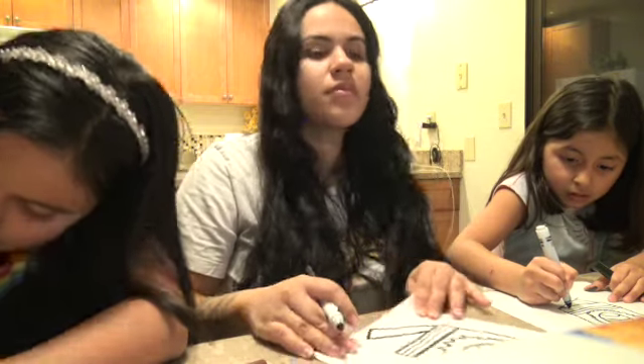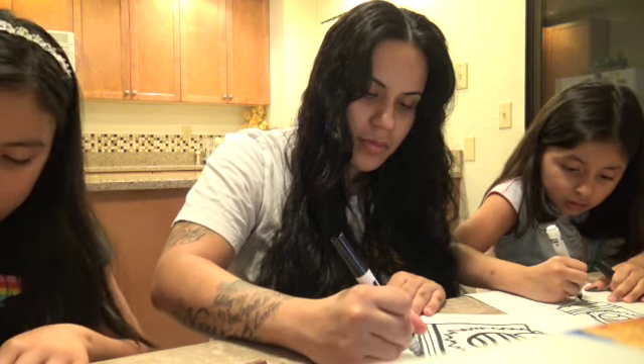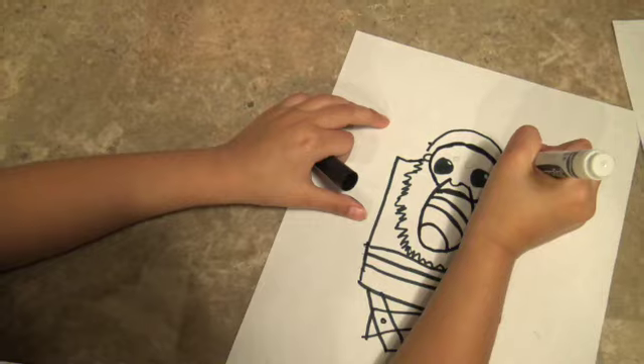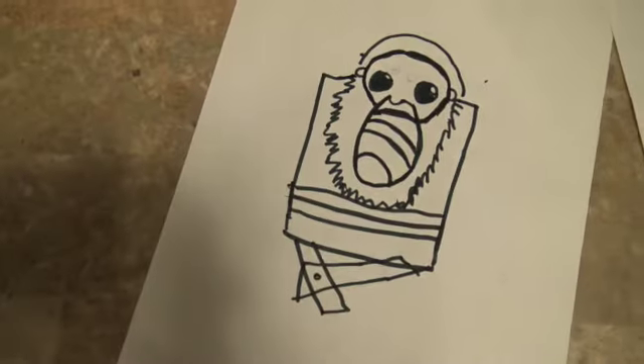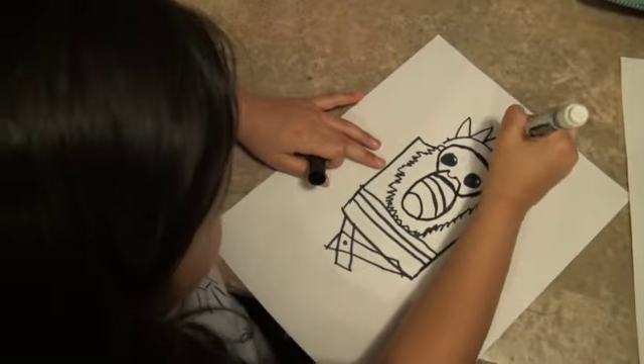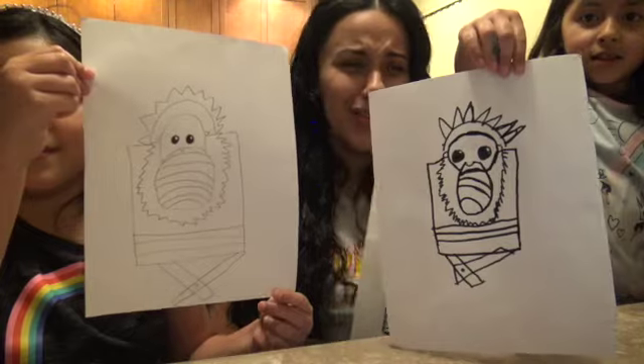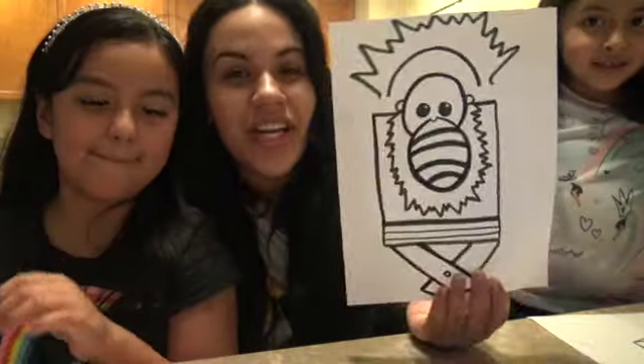That's a little tricky but that's why we kept it easy. And I don't have enough room — yeah, you also ran out of room. So we are all done with our pictures, you guys. We are going to go ahead and color these and we'll be right back.